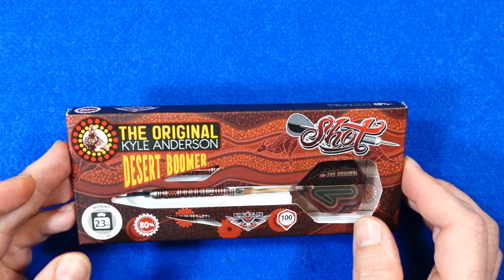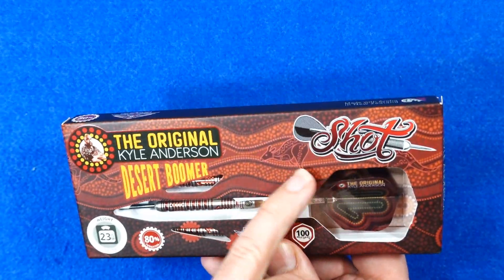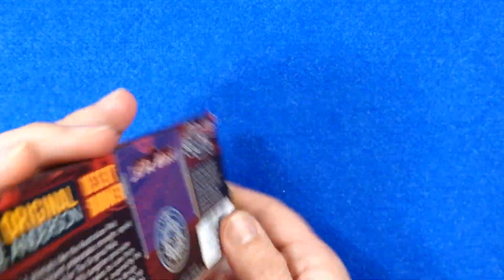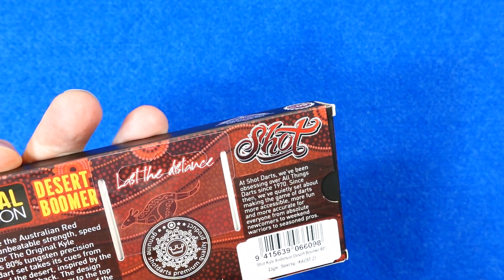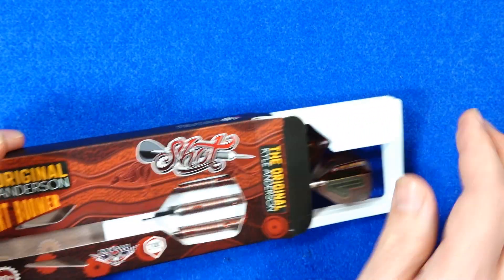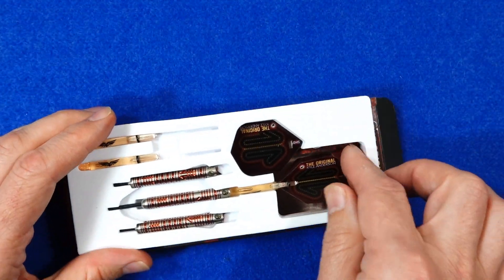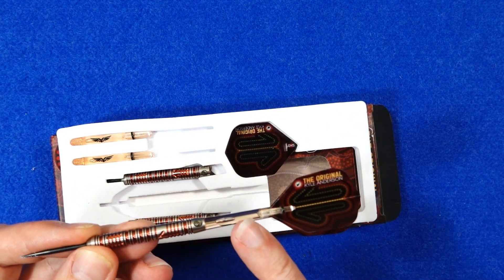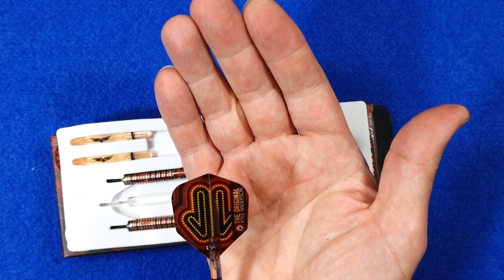The darts come in the usual slim cardboard packaging with a desert theme — kind of brown and copper oranges. It says on the back 'inspired by the rich orca colors of the outback.' There's a little kangaroo on there meant to represent strength, and they come with copper orange eagle claw stems and a very nicely designed set of small standard flights.